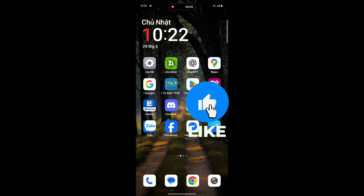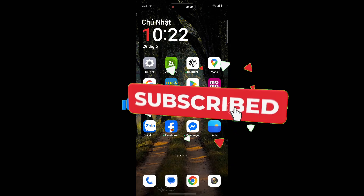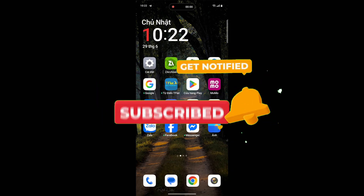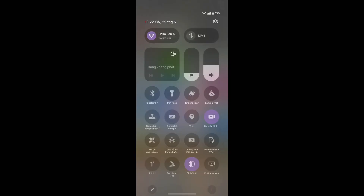Hello everyone, welcome back to my channel. Many of you want to see OxygenOS or sport ROM for the Redmi Note 10s, Poco M5s, or Redmi Note 11 SE. In this video I'm going to talk about this ROM's features, and at the end I'll show you how to install it on your phone.